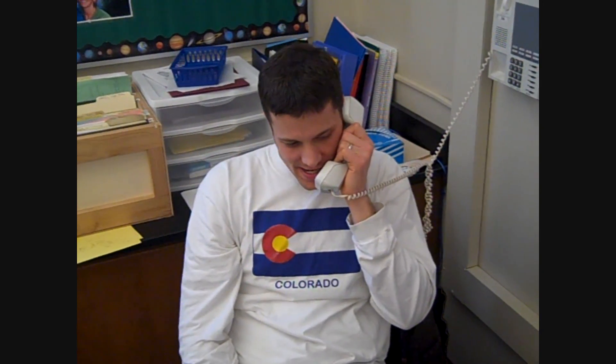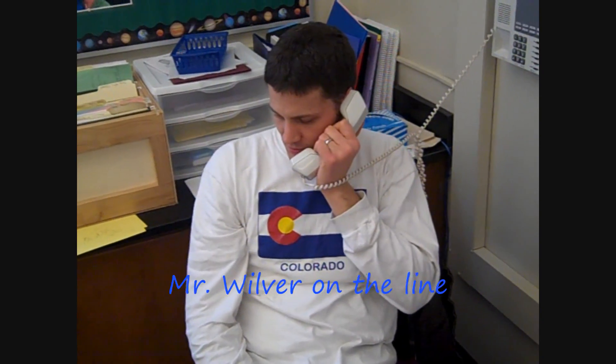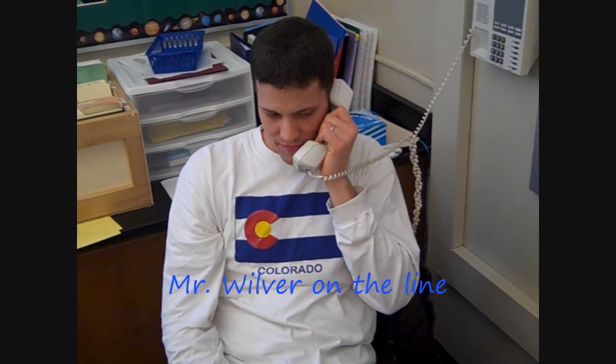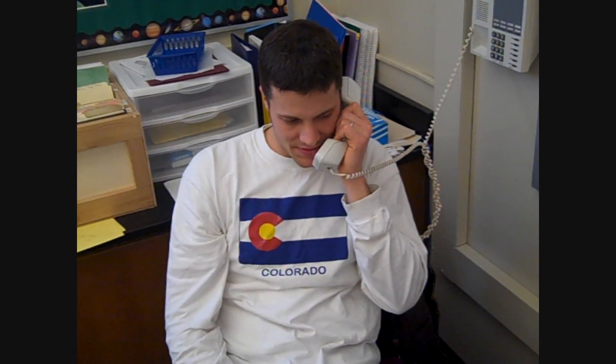Yeah, this weekend I'm going to be hanging around. I'm probably going to go down to the Phoenix Center, maybe do some skateboarding. We're talking about a football game. There's no football this week, but I'll probably be playing outside.